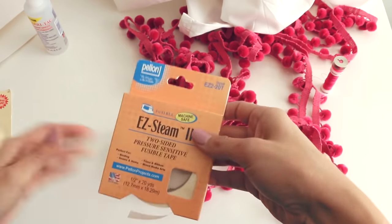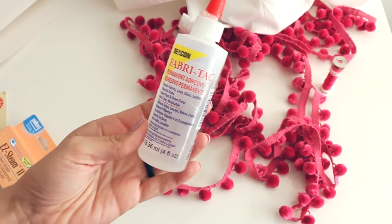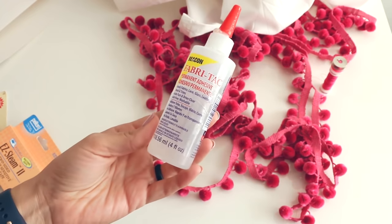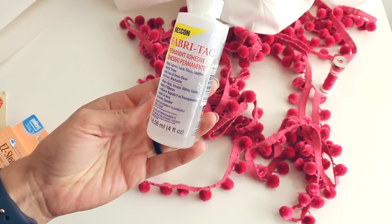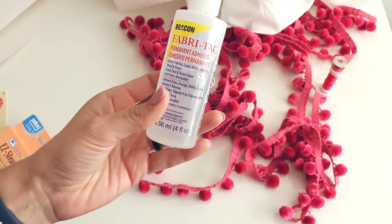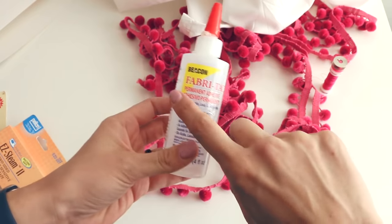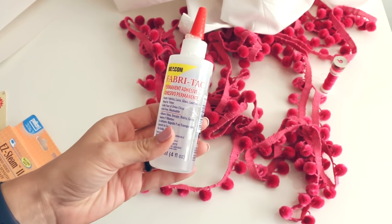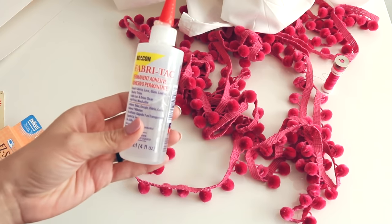If you're not a sewer and don't have a sewing machine, this is another really good option. This is my favorite fabric glue - hands down, without a doubt, the best one I've tried. It bonds really really well. You'll just need to glue it and really make sure it's adhered well, and let it dry fully before you hang the curtains so that gravity doesn't pull it out of alignment.